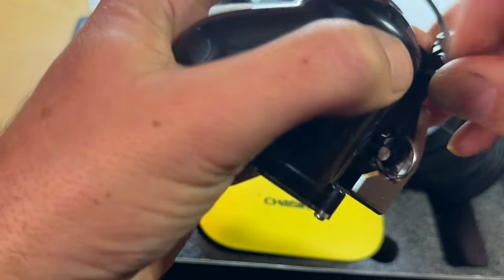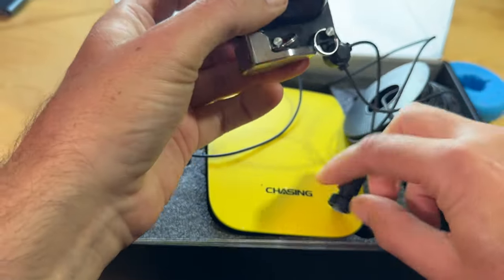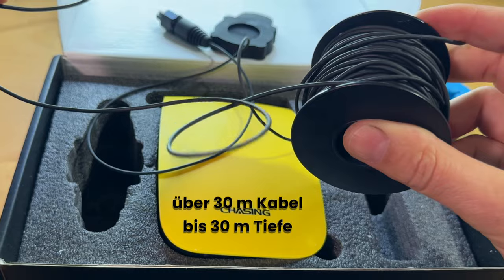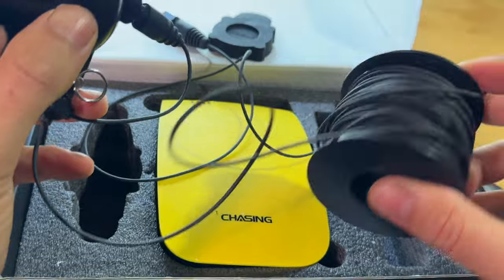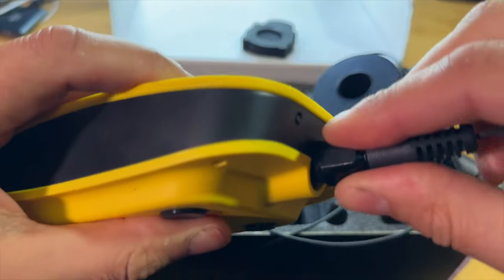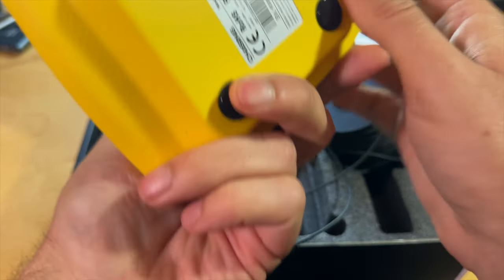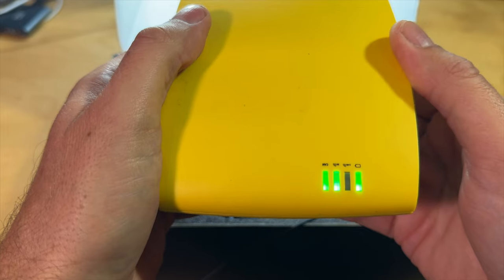These screws are self-securing, which is quite practical, I think. Then you close the cable, as fast as possible. Then you pull from this spool as much cable as needed before you pull it to the right position. This connector goes back here into the socket. The whole thing is activated here — the device starts, and now everything is online.